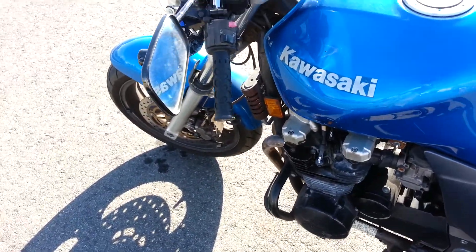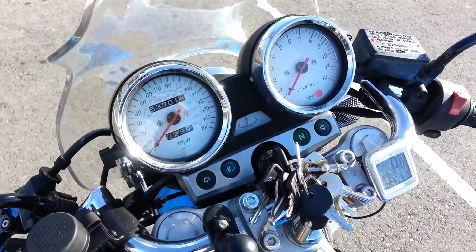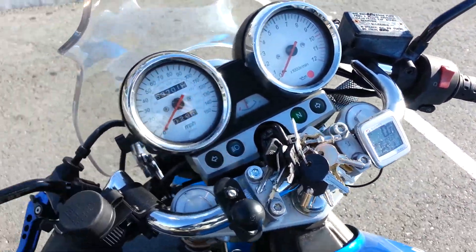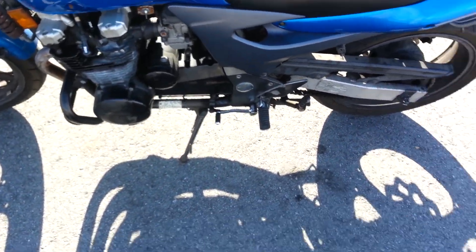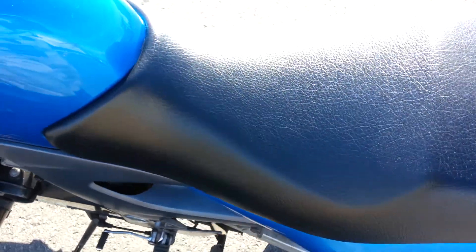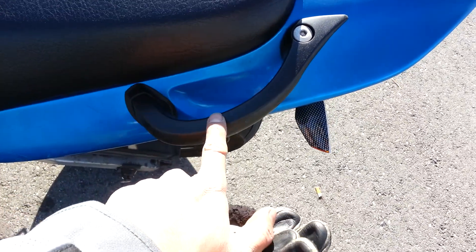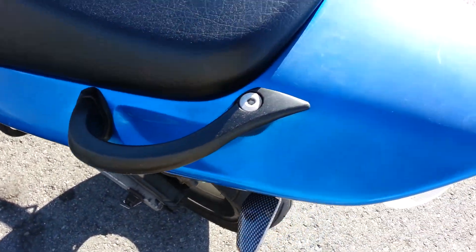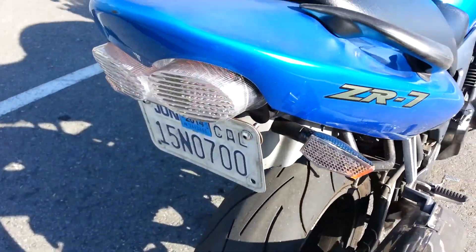A couple things I've done: I put brighter LED lights for the gauges. I cleaned up the bike and got a new seat — bought it used for $30, about $50 after shipping. I plasti-dipped these grab handles here, they look a lot better since they were a little scratched up before. I also chopped the fender.